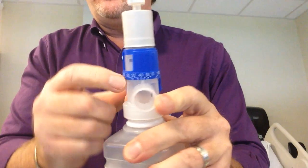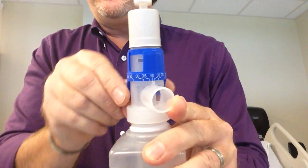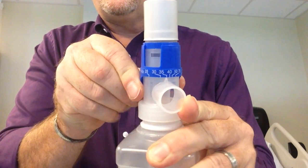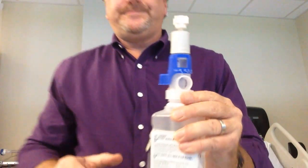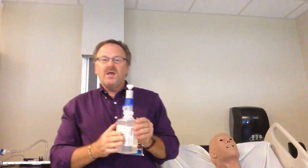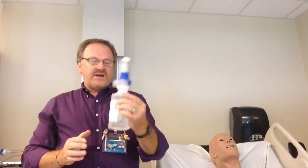This is where the magic box comes in. Notice there are no liters per minute markings — instead you see 35, 30, 28. I'm going to set it on 28, so now this is ready to go.